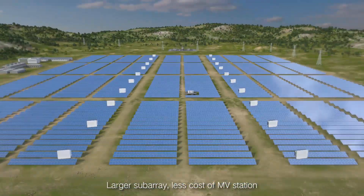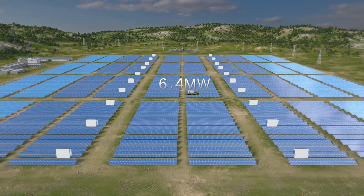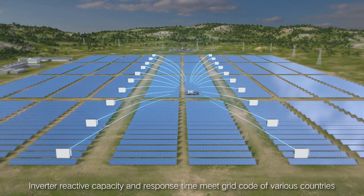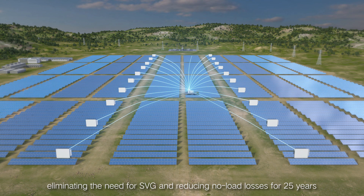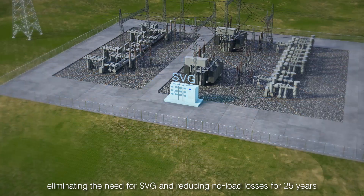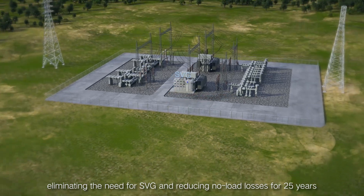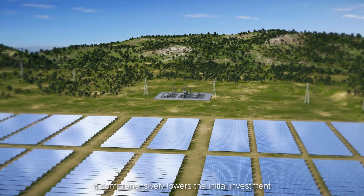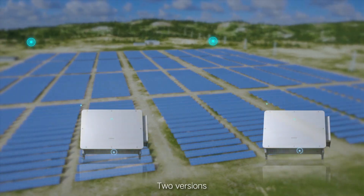Larger units operate at less cost to the MV station. Inverter reactive capacity and response time meet the grid code of various countries, eliminating the need for SVG and reducing no-load losses for 25 years. This comprehensively lowers the initial investment.